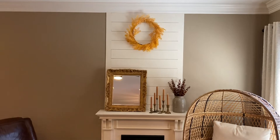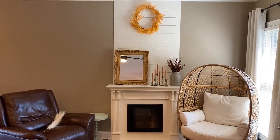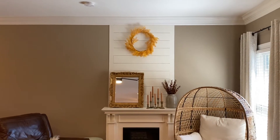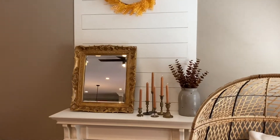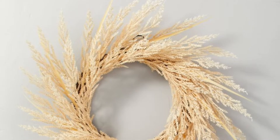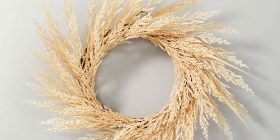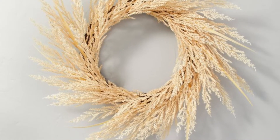Now I'm not so sure about the wreath. I used this one in the last couple of years and I did like it with my display at that time, but I'm not so sure I like it with this year's display. There is a Hearth and Hand wreath that I'm eyeing at Target — I'll show you a picture of it — that I think will tie in a lot better with this. But it is out of stock and I haven't been able to find it.